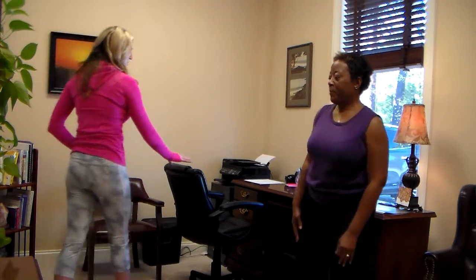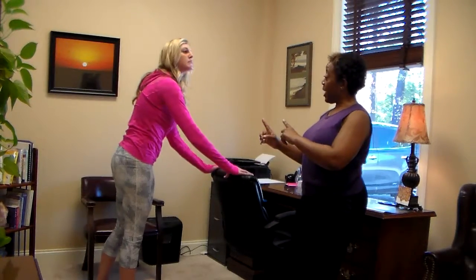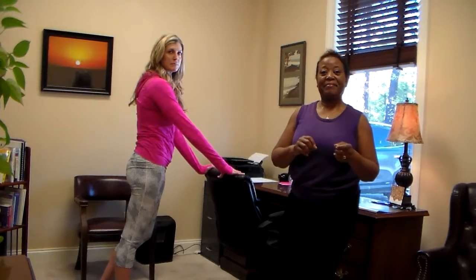Now we are going to use your chair as a prop. Can we just take a break? Sure. Thank you.